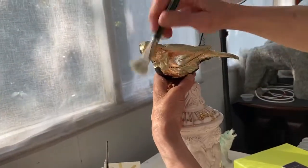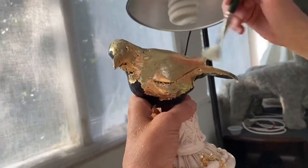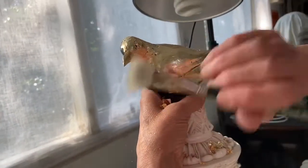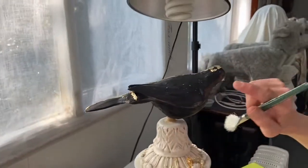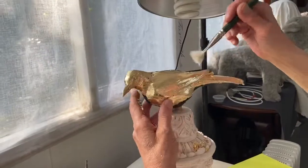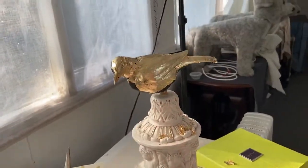This is imitation gold leaf. If you were working with real gold, we wouldn't be doing this like this whatsoever. But it still gives you a wonderful, glowing, warm feeling of the sun shining. You can sort of see this was my black bird on one side — what it was like before. And this will have to have another little go of gold where all the cracks are, and we'll be using all the off-cuts.